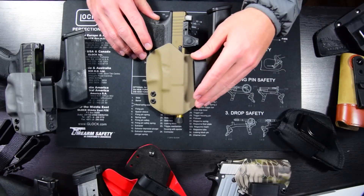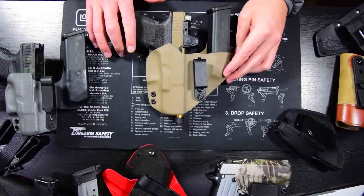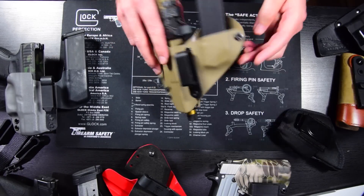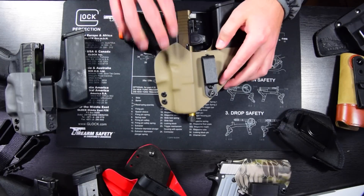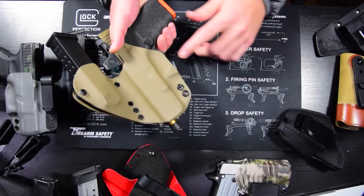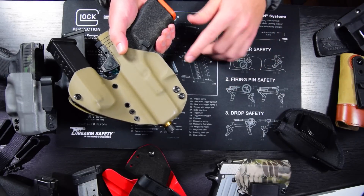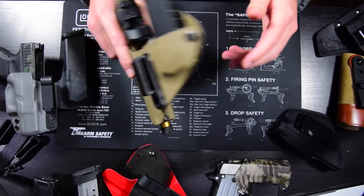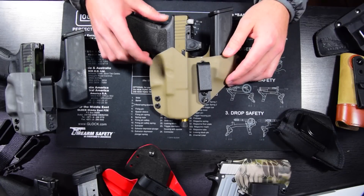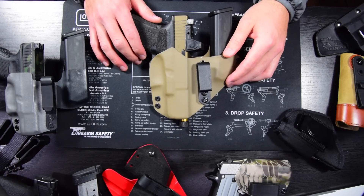First of all, in any holster — and it's very important in an AIWB holster because you're pointing your gun at some very delicate things — you want it to fully cover the trigger guard. You want a holster that allows no access to the trigger guard when your gun is holstered, because your gun cannot go off if there's no access to the trigger. This is paramount for any AIWB, OWB, or holster in general. You're probably going to be carrying one in the chamber — I always do and I'd recommend you do too — and if the trigger gets depressed, your gun's going to go off.